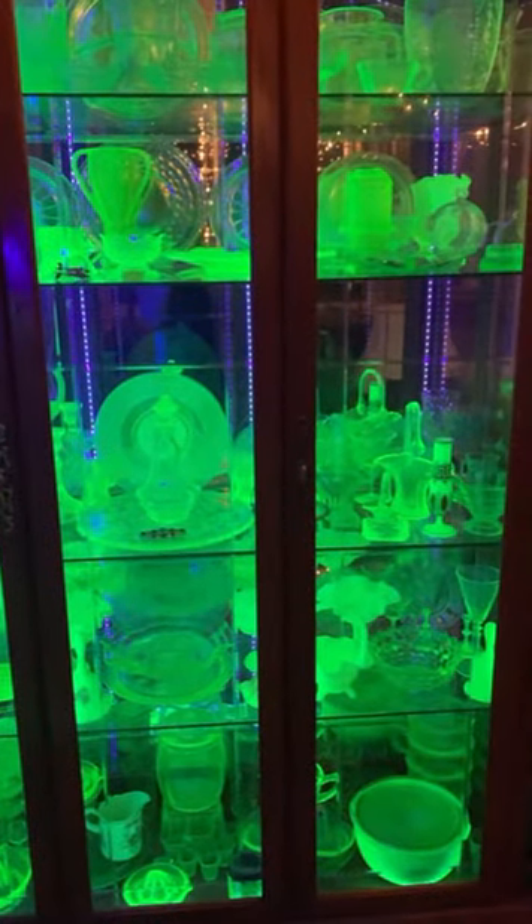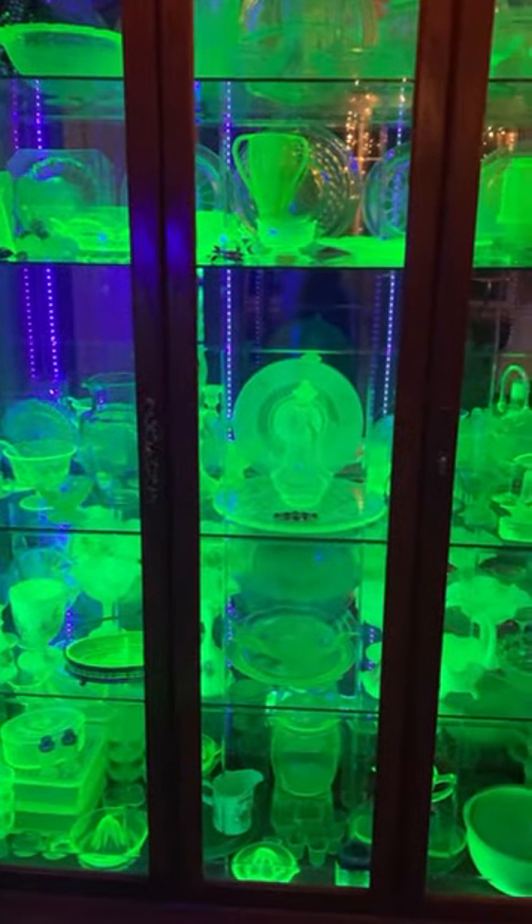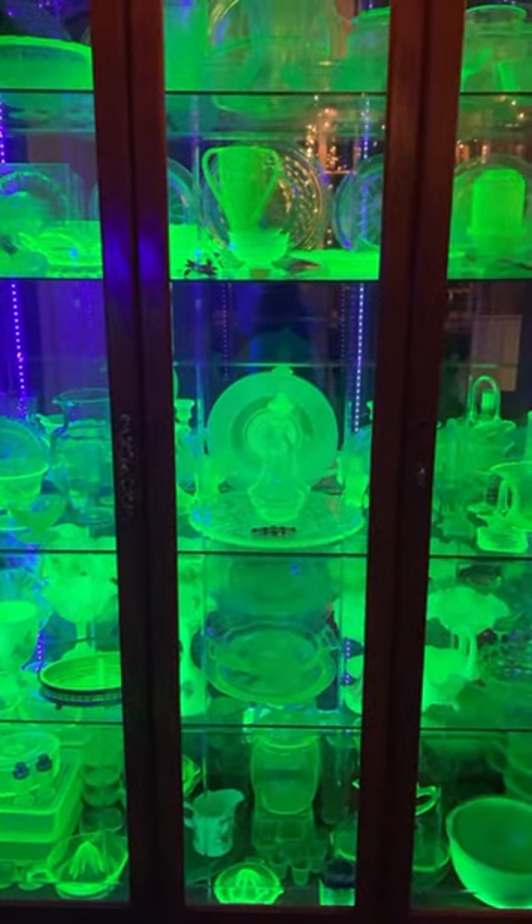Hey guys! A lot of you have been asking me about the blacklight setup in my curio cabinet, so let me show you what lights I used and how I installed them.